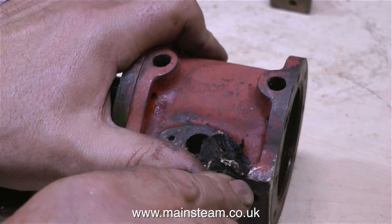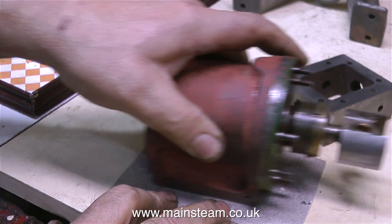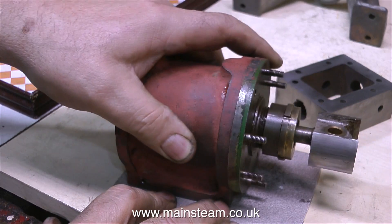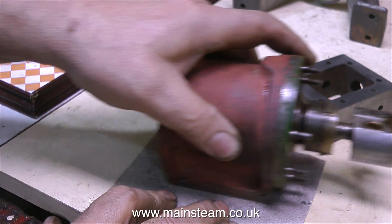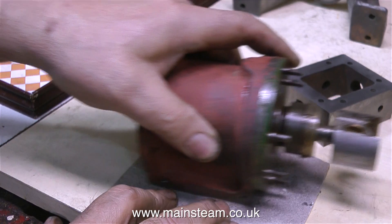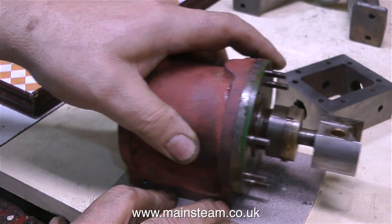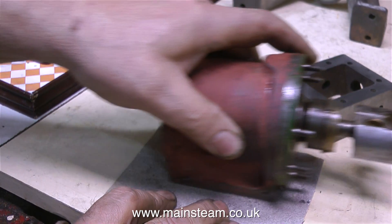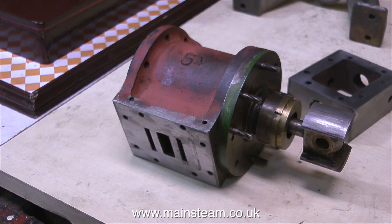Luckily, the manifold gasket scraped off quite easily, but I had to remove the other gasket on a piece of sandpaper. In the Stuart Victoria steam plant video where I was cleaning up the port face, I got a lot of comments saying you shouldn't use wet or dry sandpaper — all the grit will destroy the cylinder or bearings. But over all the years I've been doing this, I've never destroyed a cylinder or any bearings or piston rings by doing this, because the minute you open the steam valve and let steam into the cylinder, it condenses to water and washes away any particles that may be in there.